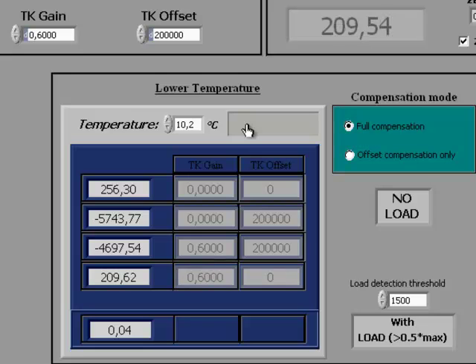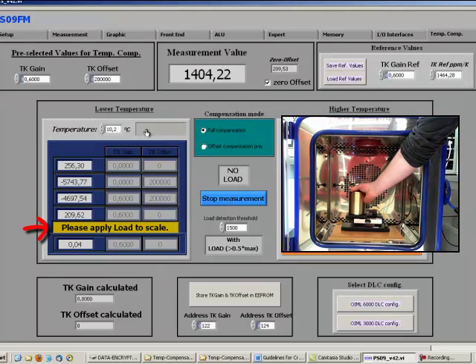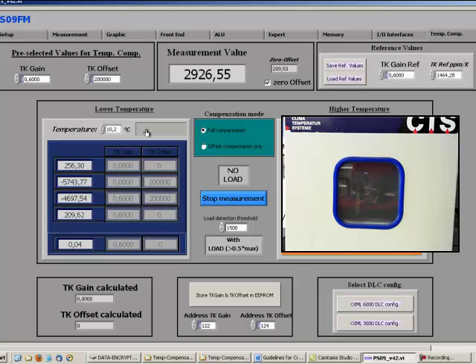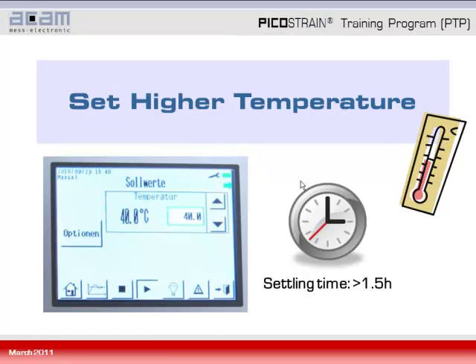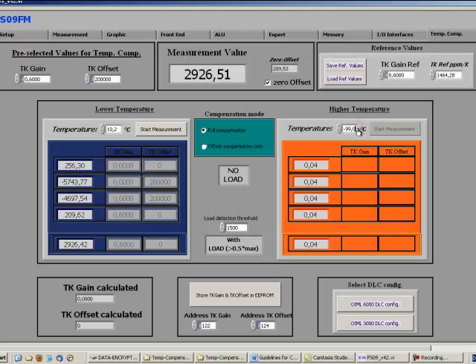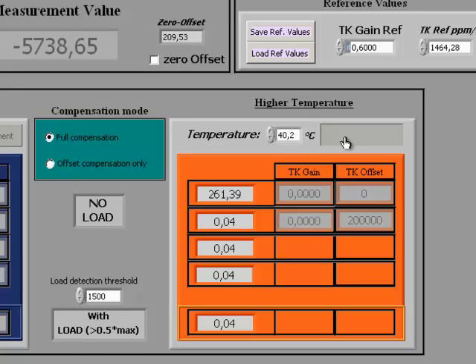We recommend applying at least half of the maximum load, though this threshold can be adjusted in the threshold field. Once the message appears, put on the load and the final measurement will be taken. A pop-up message confirms the measurement was performed — that completes the lower temperature measurement. Now set the higher temperature in the drift chamber — for example 40 degrees Celsius — and wait again the settling time of at least 1.5 hours. After waiting, fill in the actual higher temperature indicated by the chamber or sensor, and start the measurement by clicking start measurement. Measurements are taken automatically and fill in the first four lines as before.